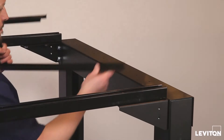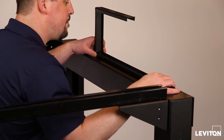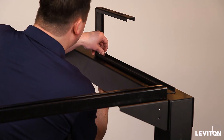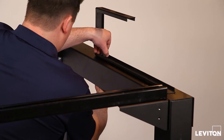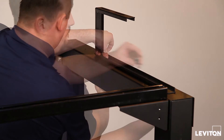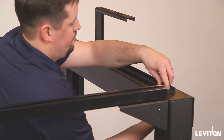To mount a C-channel bracket, select the preferred orientation with the opening either to the front or rear of the OIP. Position the C-bracket at the desired location on the cross member and secure using ¼ inch by 1.5 inch or longer bolts, locking washers, and nuts. For brackets 20 inches or longer, use three connection points.